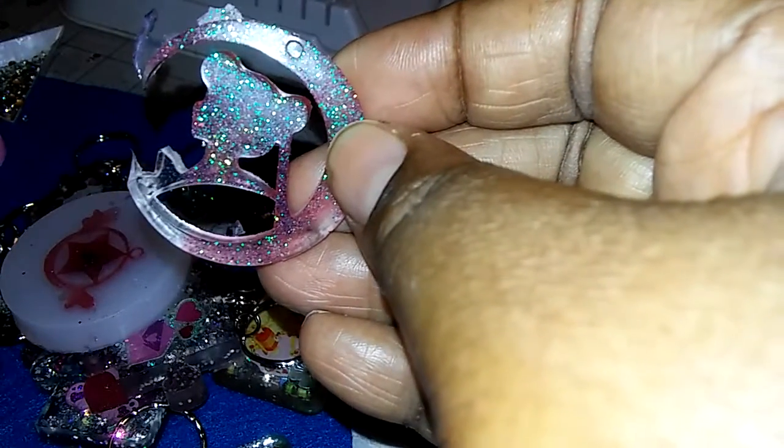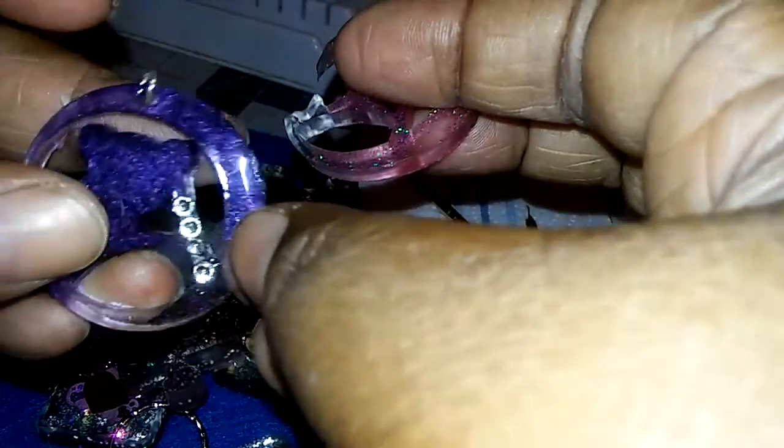Yeah, I got those two molds. And then I got these Sailor Moon ones — I love that cartoon, I loved it growing up and it's still out and I still love it. This is a Sailor Moon one and I also made one here.